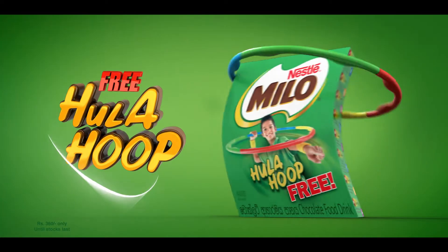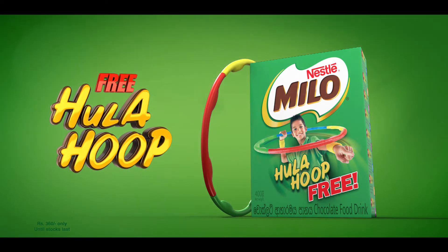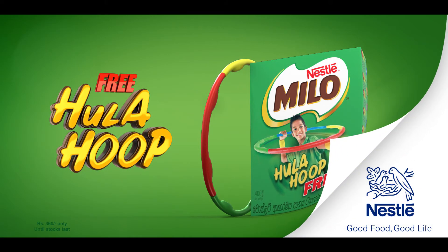Buy a 400 gram pack of Milo and get active with hula hooping today. Nestlé — good food, good life.